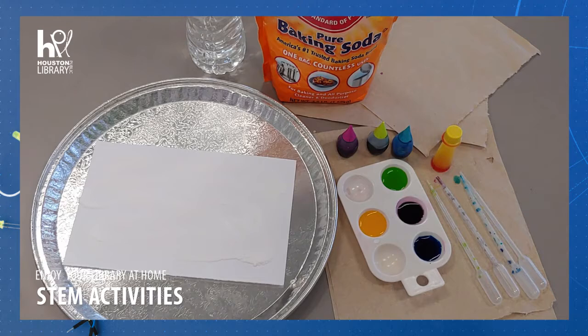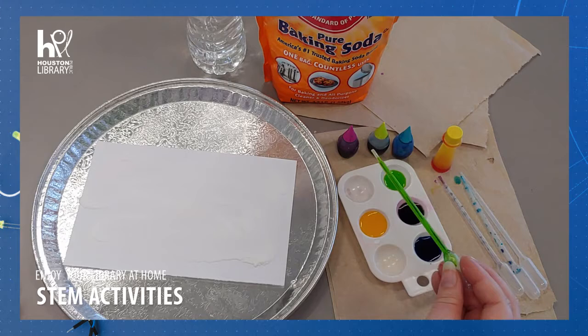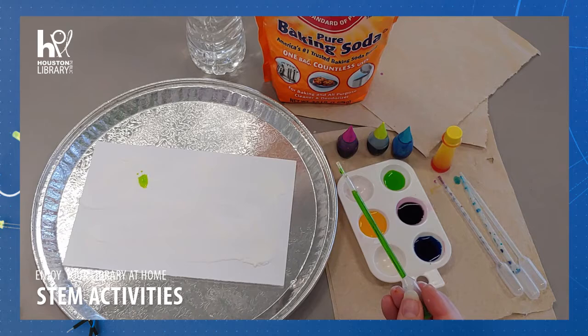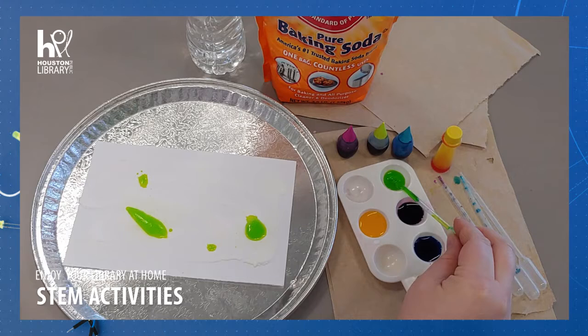Now we will put the vinegar colors onto our baking soda covered paper. What do you think might happen when they touch? Carefully use your pipette or straw to pick up some of the vinegar solution and drop it onto the page. Watch as the colors bubble up and expand as the vinegar and baking soda touch. What happens when you put a lot on one section, or just a little?